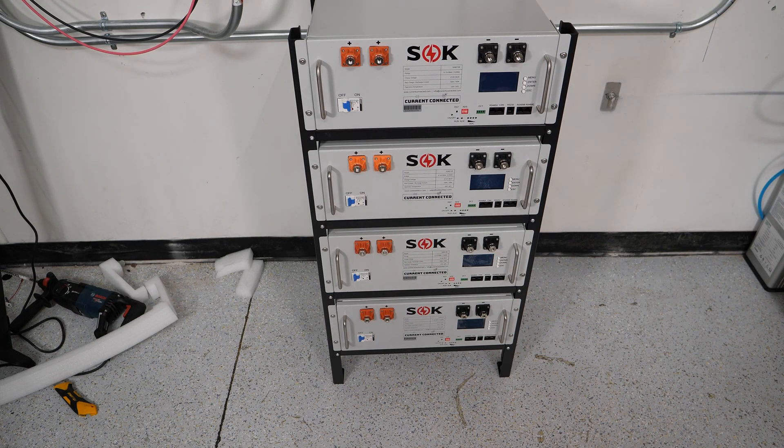All right, so now we're all racked up. We're ready to proceed to wiring, and that'll be in the next video. See you there.